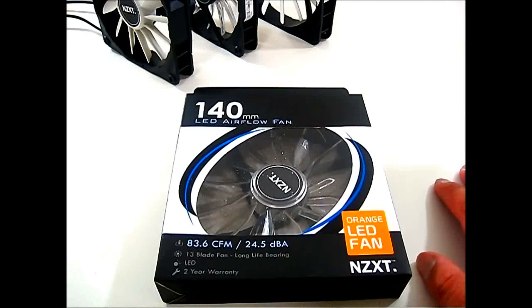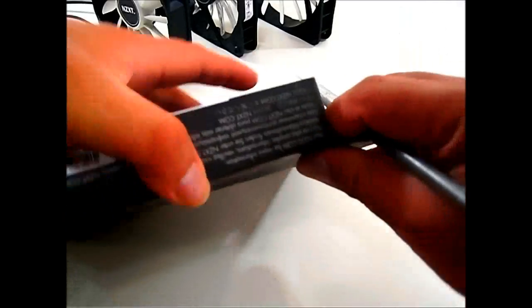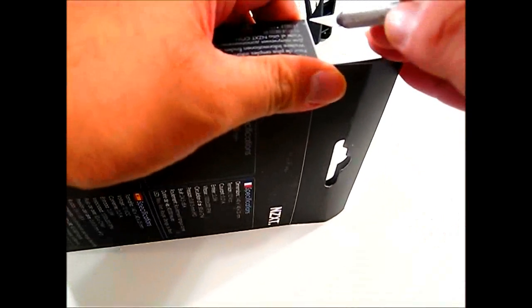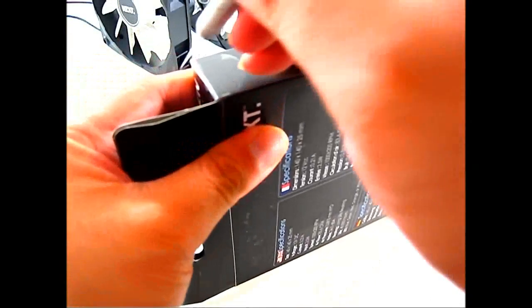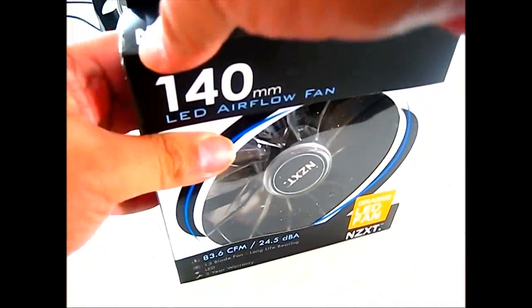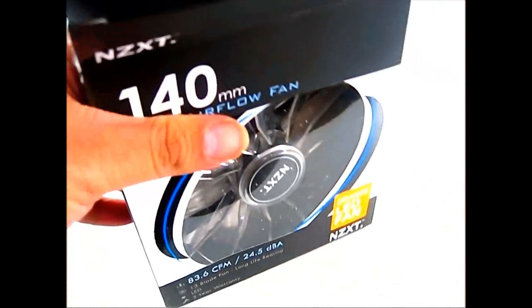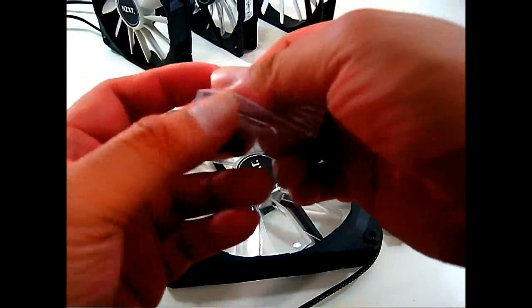Let's open up this package to see what the contents are inside. Both sides have a tape seal and the packaging is pretty standard, looking similar to the other FN and FX series fans from NZXT.